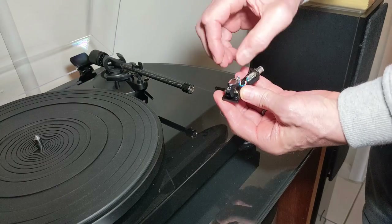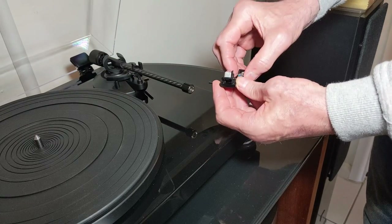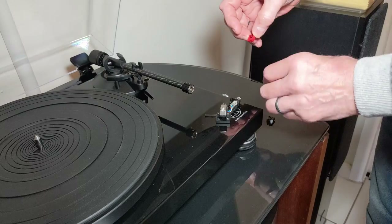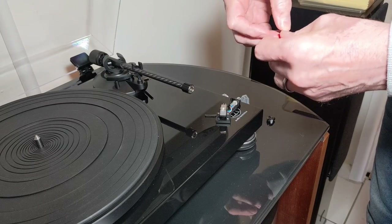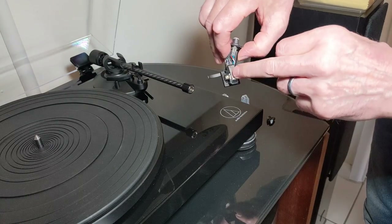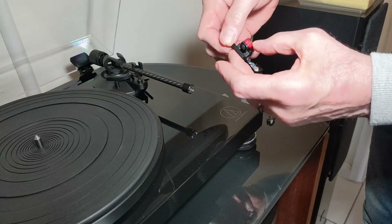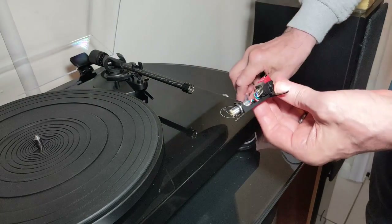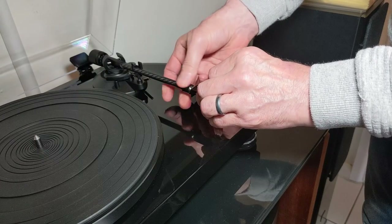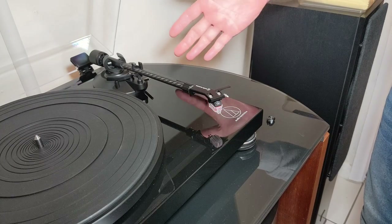I'm going to take the protective cap off — it's literally just pulling that off. That's how easy it is. Now let's put the other stylus on. Be careful not to touch the end of the stylus at all. There's a little ridge which fits into that gap — line it up and push it on. Make sure it's on nice and tight. Stick the cover back on to protect it, push it back in, tighten it up — and there you go, easy peasy.